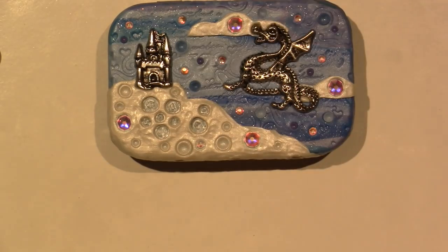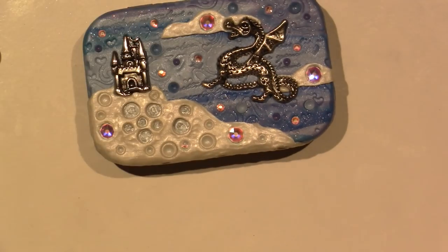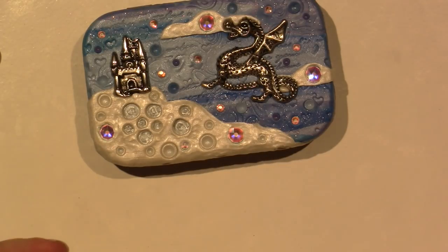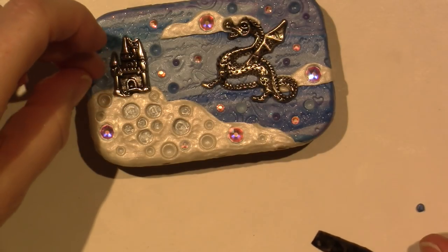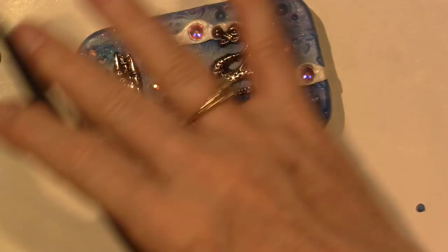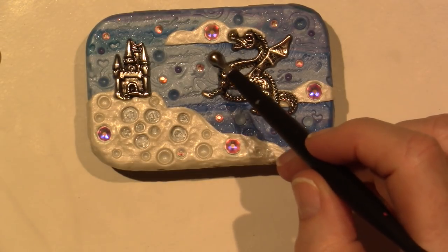This just adds texture and I like it. So I'm going to put one right here and one over here. I really like that swirly, but it's all right — because I like to keep the design moving. Like, you can't just have it in one place. So I think there needs to be something right here.